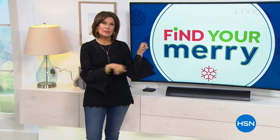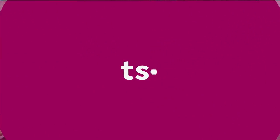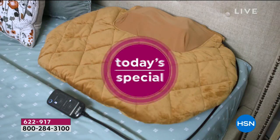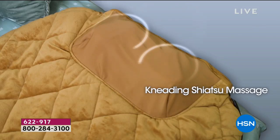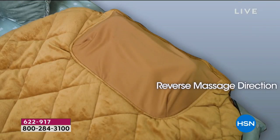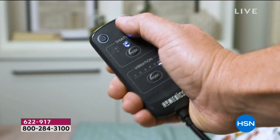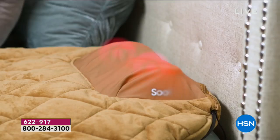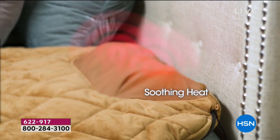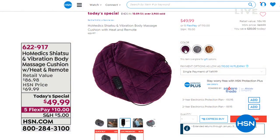We are going to help you find your Mary and make you feel good too, because this entire hour is about making you feel good. We're going to start at the toes and work our way all the way up. We have our today's special coming up, and when I talk about a great today's special that makes you feel good, that's exactly what you're looking at right here. It is from Homedics. Homedics has been bringing us great massage products for decades now.